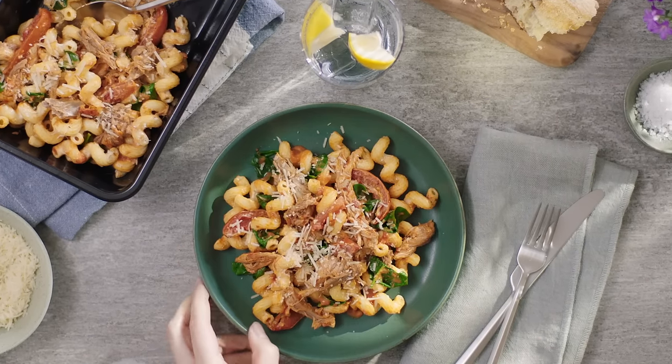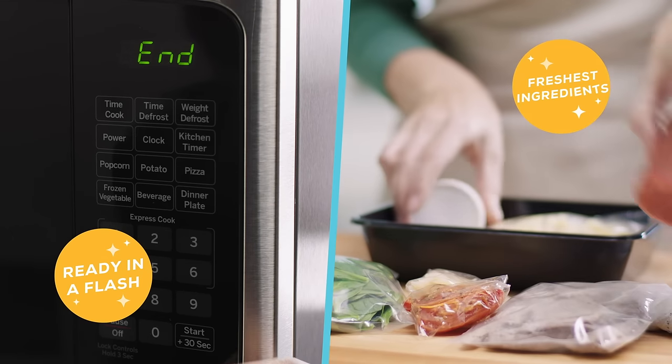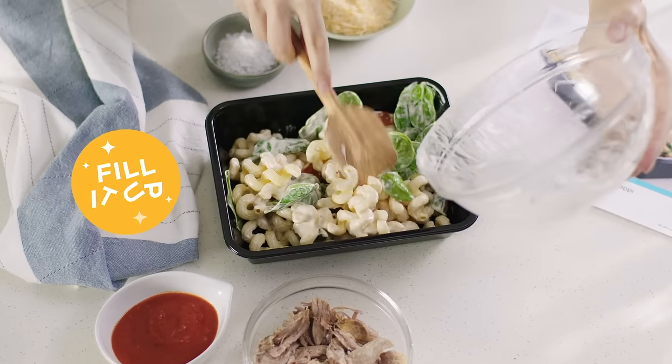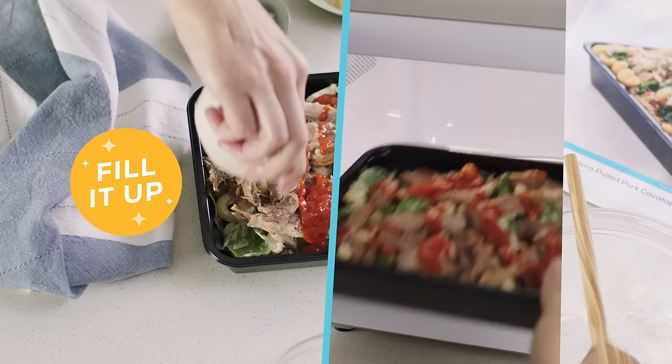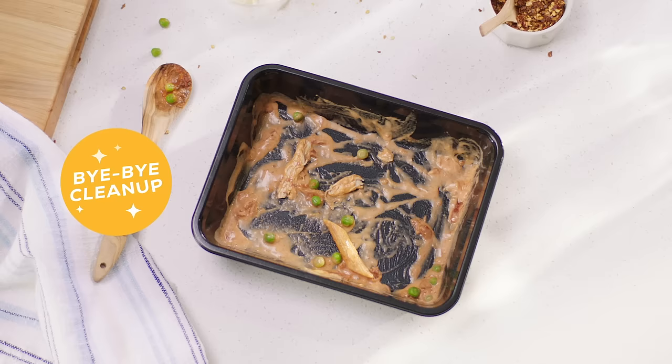Introducing new Home Chef Fast and Fresh recipes. Meals ready in a flash and loaded with the freshest, most flavorful ingredients. Simply fill up the tray, pop it in the oven or microwave, and never deal with kitchen cleanup again.